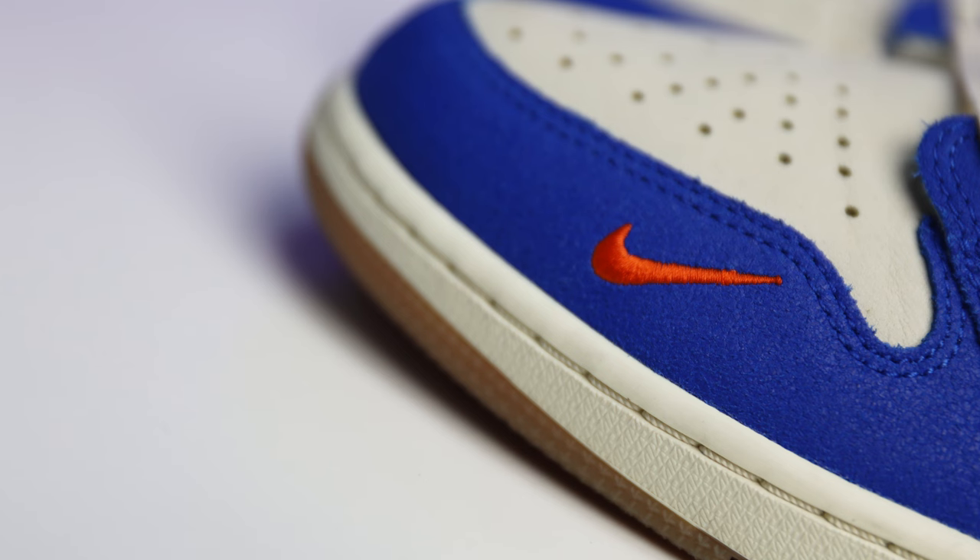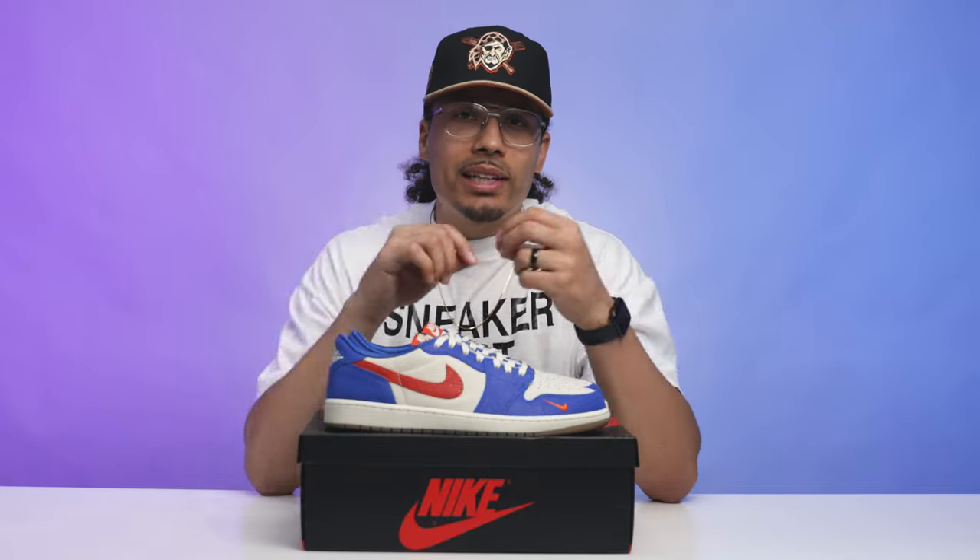Another nice touch on the low top Air Jordan 1 for the college PEs — they added a little mini swoosh on the toe. We've seen this done before on previous releases and limited drops. Some people don't like it, but I think it's a nice accent and a little splash of color to the front of the sneaker.